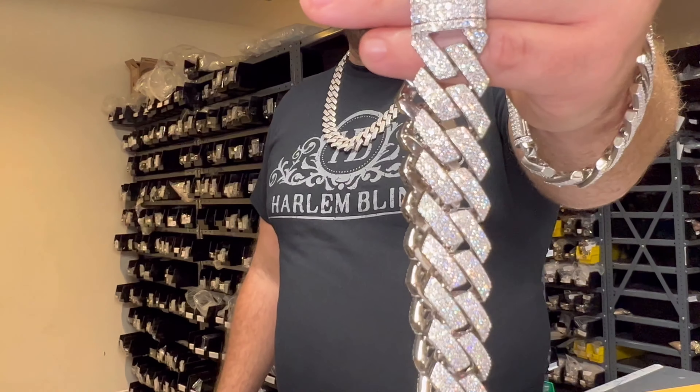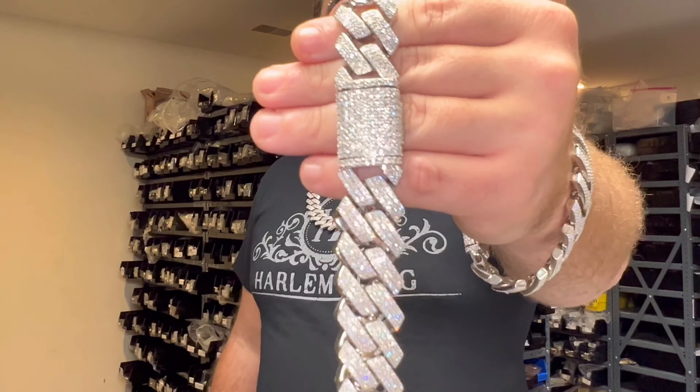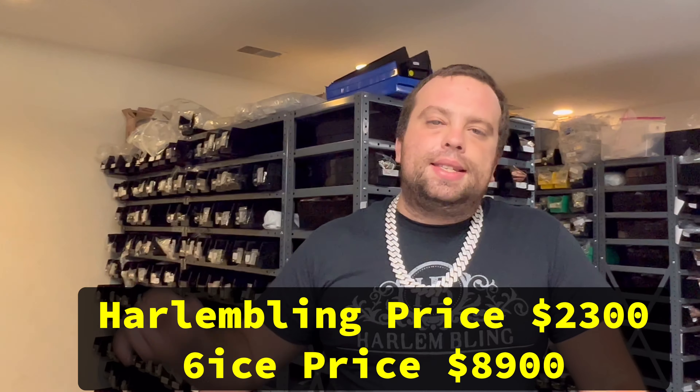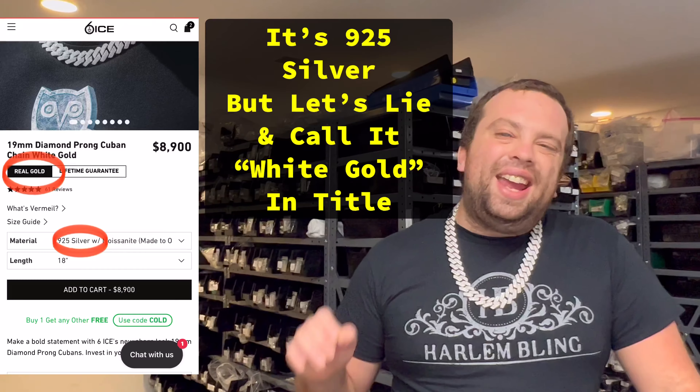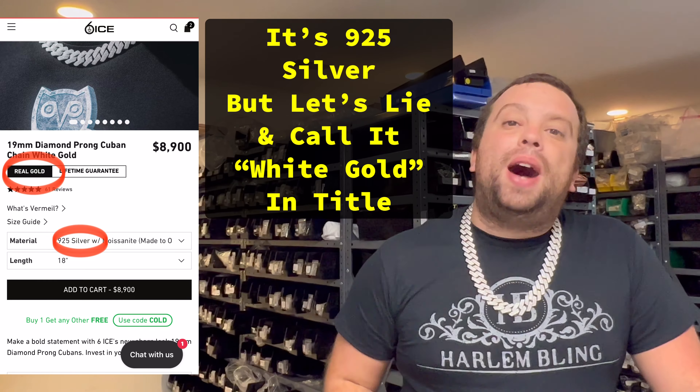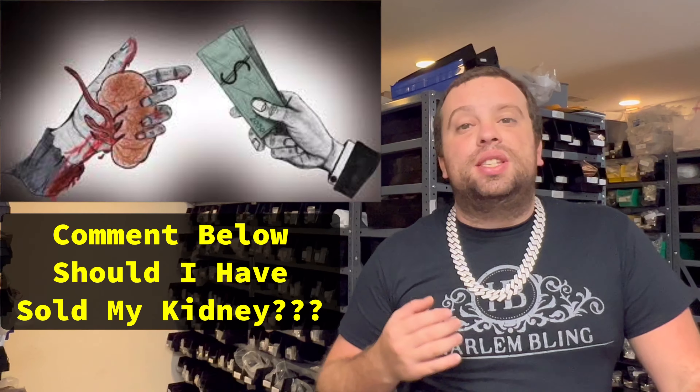This is our chain, it's on our website. The 18 inch is $2,300. Six Ice sells the 18 inch for $8,900. I was actually going to buy their chain to make a comparison video, but to spend $8,900 on a chain I would have to sell my kidney.